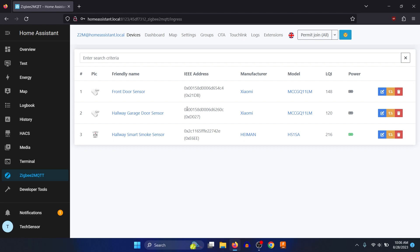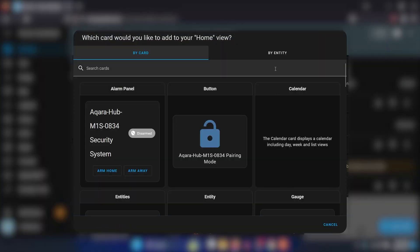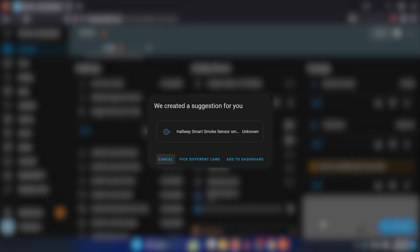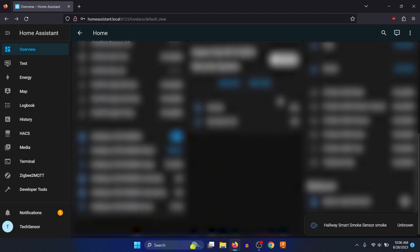Now that the device has been added, it's time to use it with Home Assistant. Go back to the Overview page, click the three dots on the top right, and click on Edit Dashboard. Click on the card button and search for the smart smoke sensor by entity. You can see the battery level and current status of the smoke sensor. The smart smoke sensor has now been added to the dashboard, and this can be used to trigger certain events and more with Home Assistant.